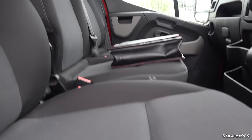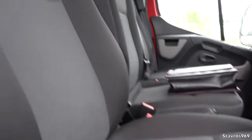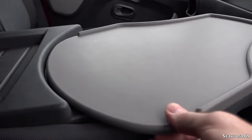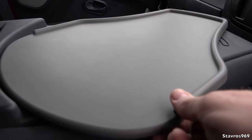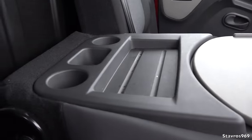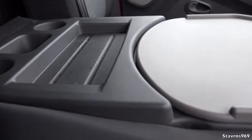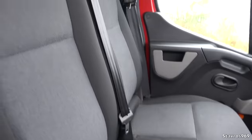Let's hop inside. We have good, hard-wearing fabric in the Renault Master, and great headroom here in the cab. There's a fold-down table that you can swing around for doing all your bits and pieces, along with cup holders and storage. Very handy to have that.